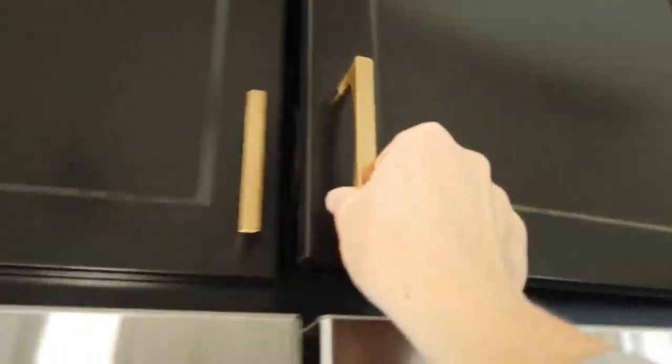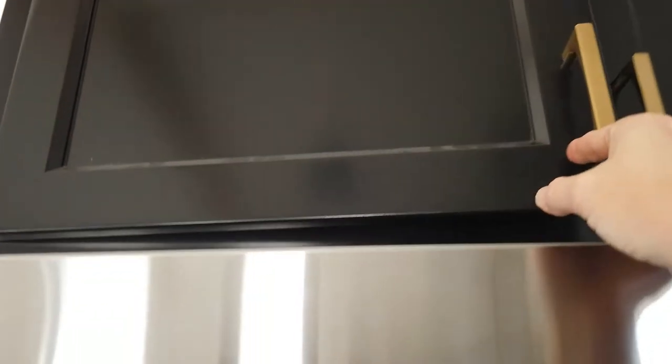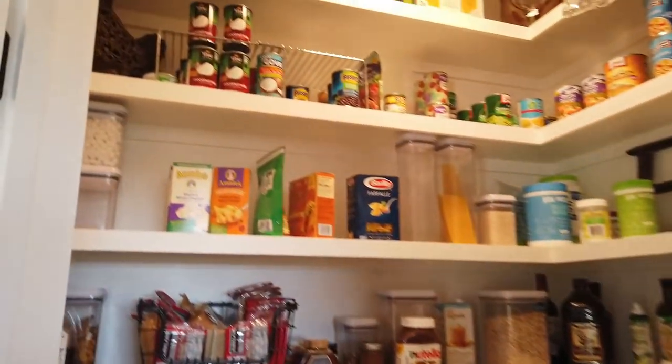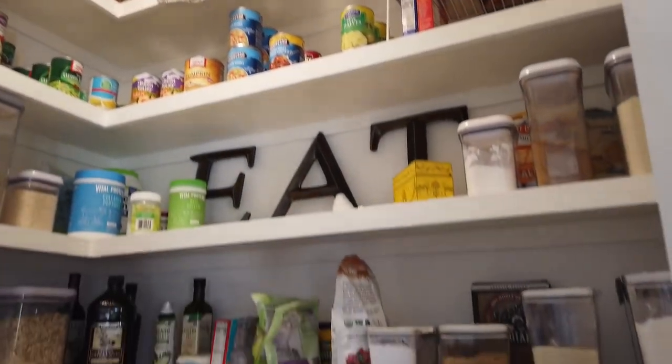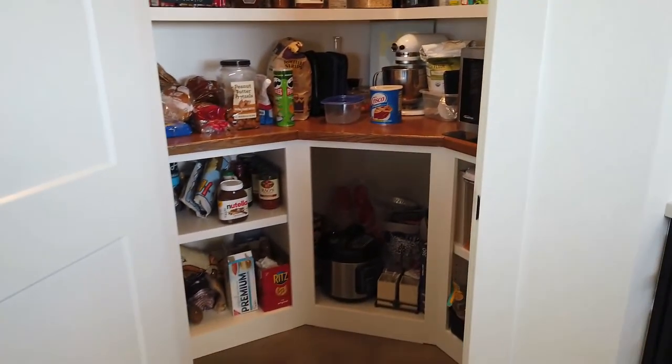Above the refrigerator we have additional tray storage — the trays are removable, so on one side we removed half of the trays to act as a liquor storage area. In the corner we have a corner pantry which has given us a ton of space. We decided to put our microwave in the pantry to keep it out of the way, since we do not use it that often.